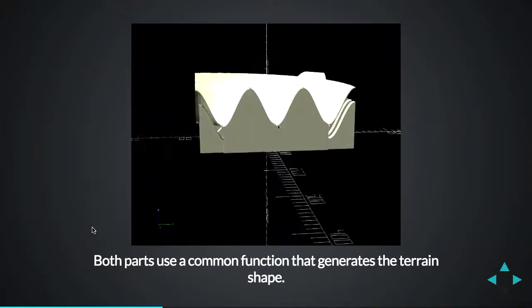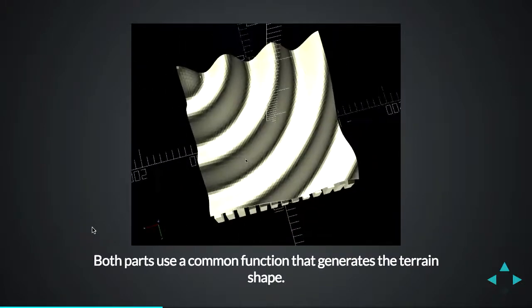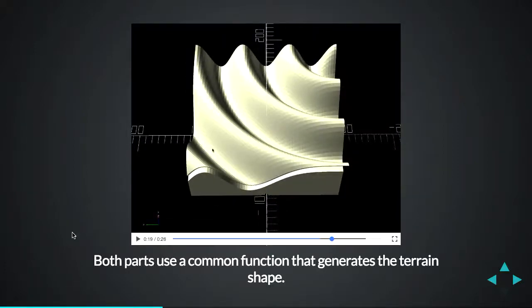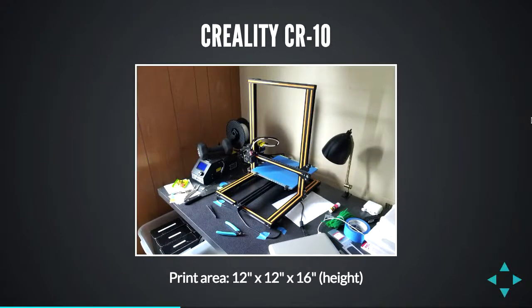The nice thing about OpenSCAD is that since everything is programming, you can make programmatic changes really easily. Both pieces use a common function for generating the shape of this terrain, and it was trivial to go in and make a new version — I changed that function and got all new shapes. It's pretty easy to make things configurable and modifiable inside OpenSCAD, which is really nice. I got a 3D printer last year — I went with the Creality CR-10. I'm pretty happy with it. For the price it's good. I have lots of failures but lots of really great successes too. It has a large print area — one foot square on the base.